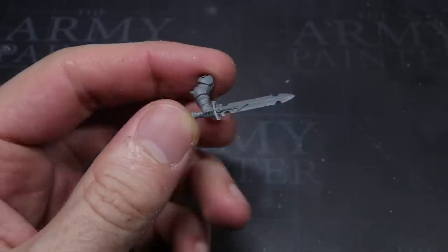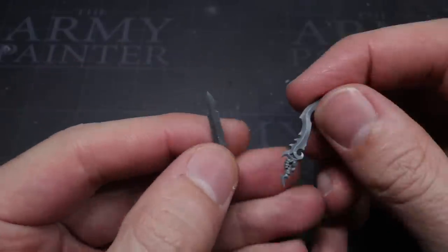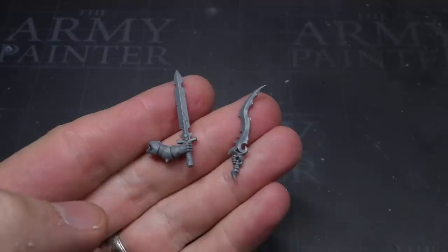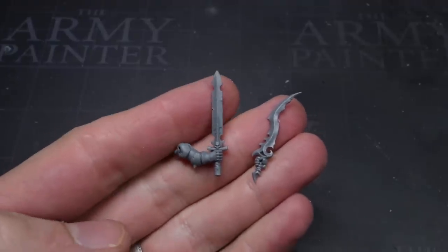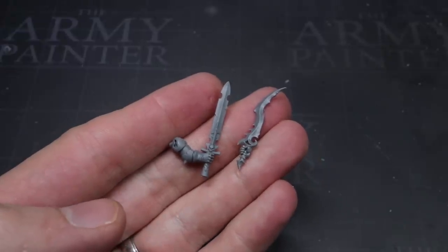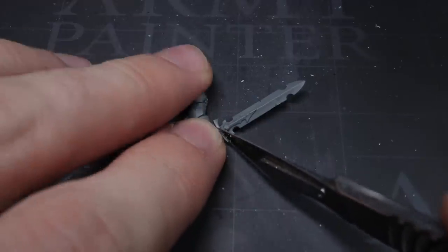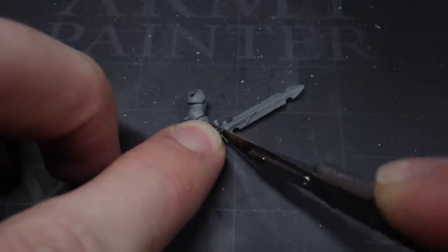For the sword, I needed to replace it with something that was much more distinctly Tzeentchian in its appearance. Thankfully, there are already a couple of good choices to source our components from. Both Tzaangors and Kairic Acolytes have swords which are great for our needs. Personally, I've chosen the latter of these two. However, regardless of which kit is used, the method for replacing your Chaos Warrior's weapon remained the exact same.